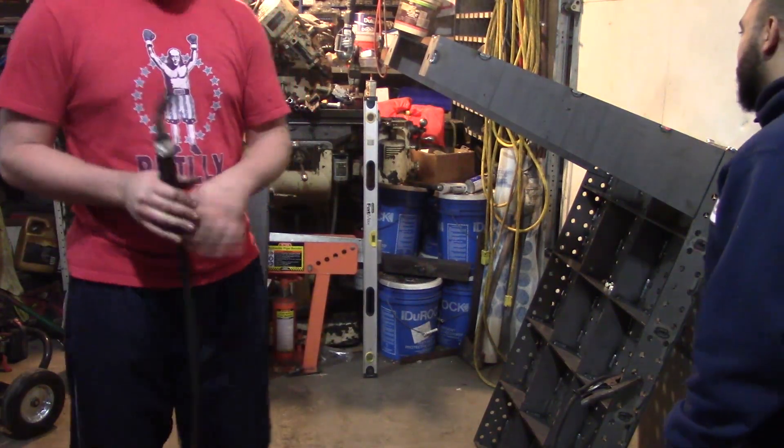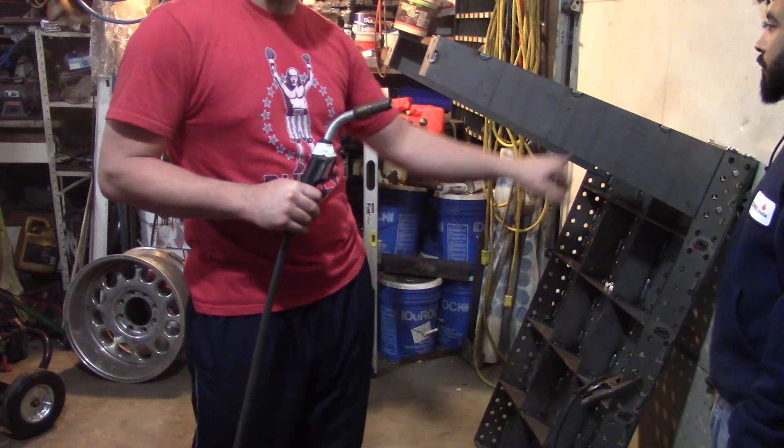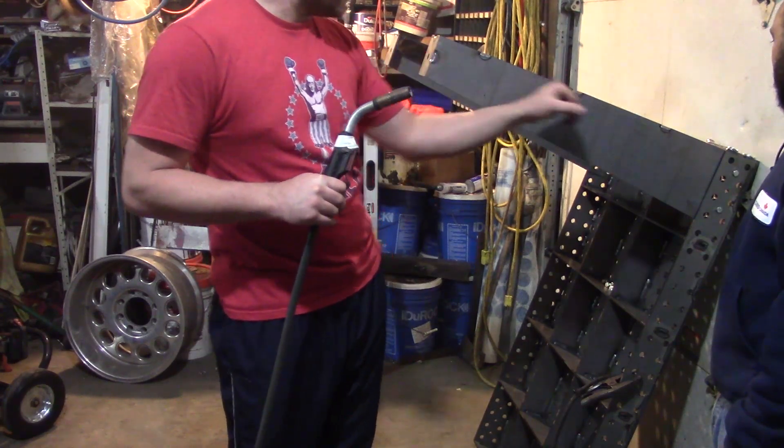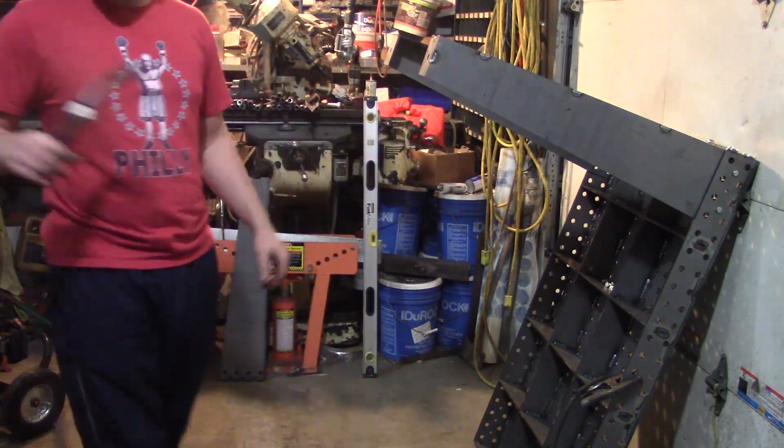That's all I'm going to weld on these. There's three tabs, I'm just going to weld those. There's nowhere for it to go — it gets bolted on in the corner. A couple tacks down here and your caster will be on, it can't go anywhere. There's no real point of putting a whole bunch more on it.